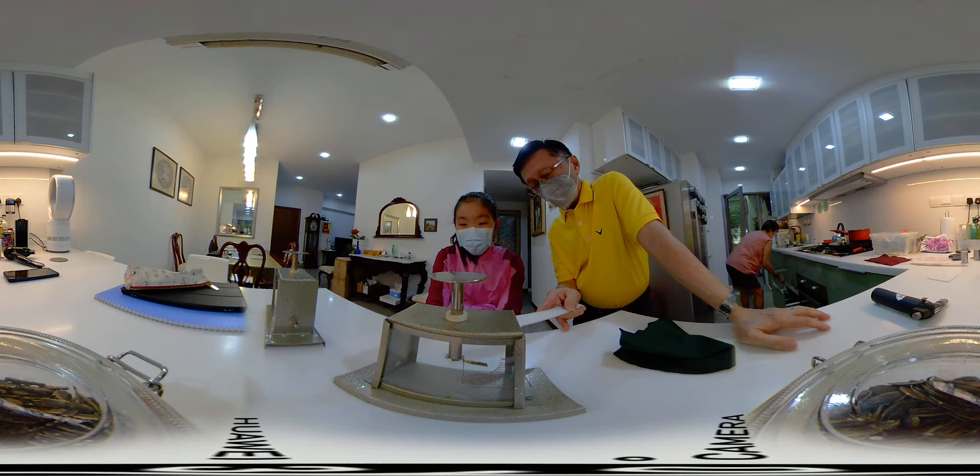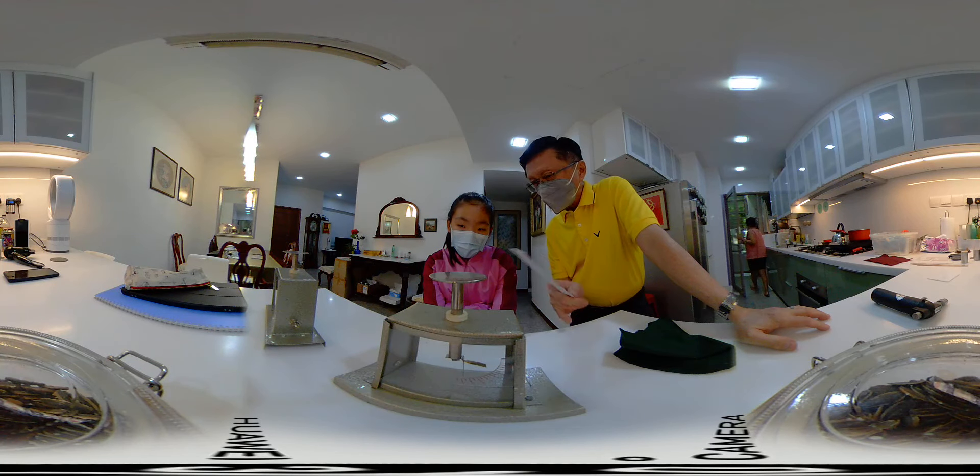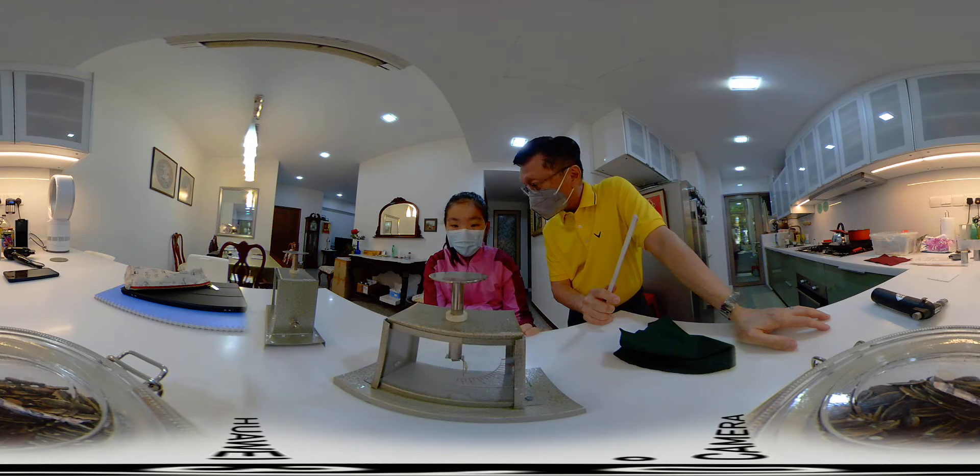So like a magnetic pole, like poles repel. Like charges repel. You touch it and see — you touch the cap. It went down, right?